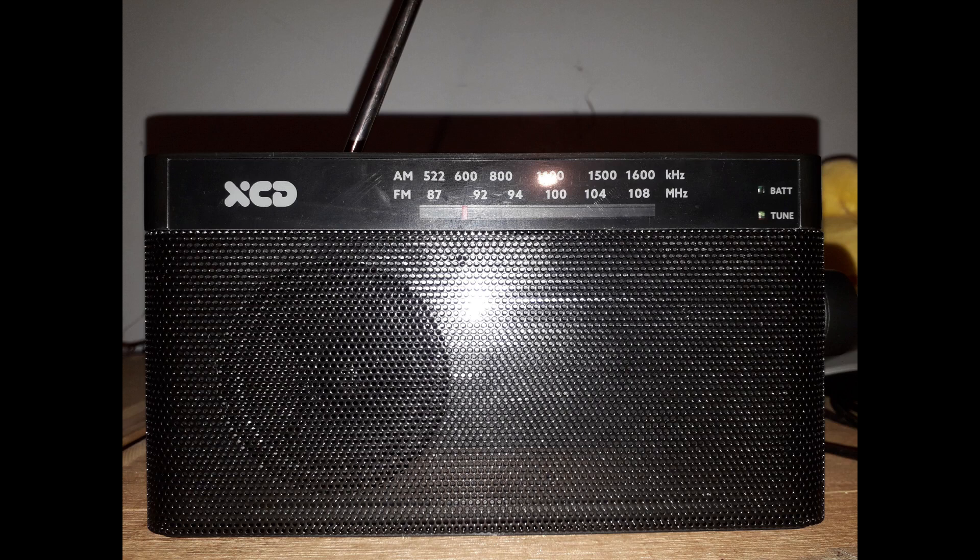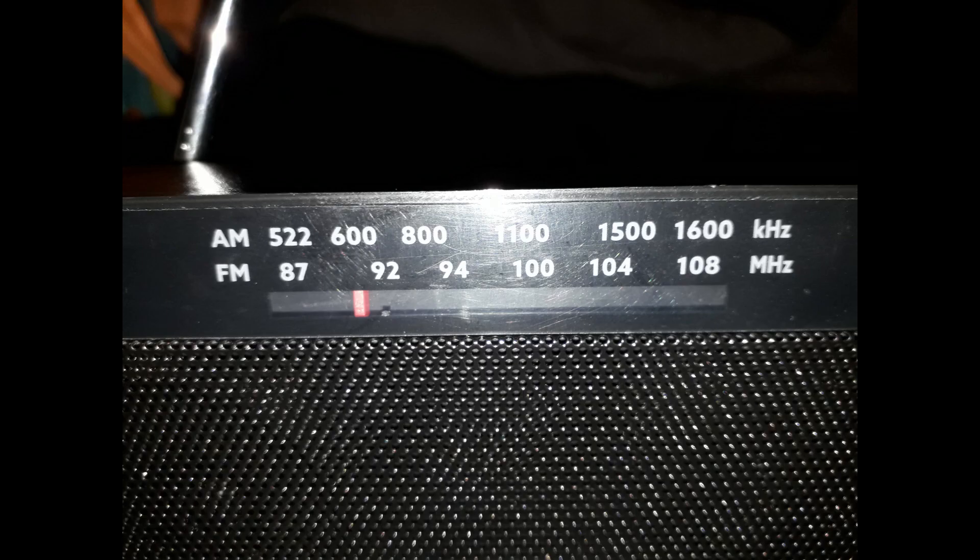XCD Portable Radio Review. I recently got this analog styled AM/FM radio for about 35 bucks, and for that price you get a nice portable radio with an analog readout of the frequencies on AM and FM radio.